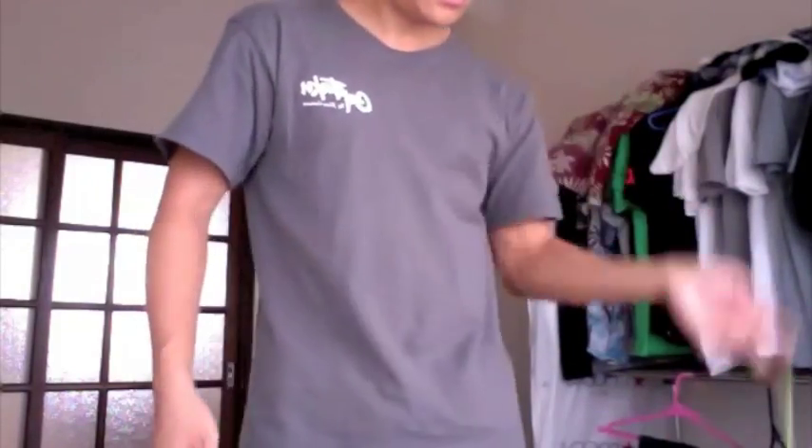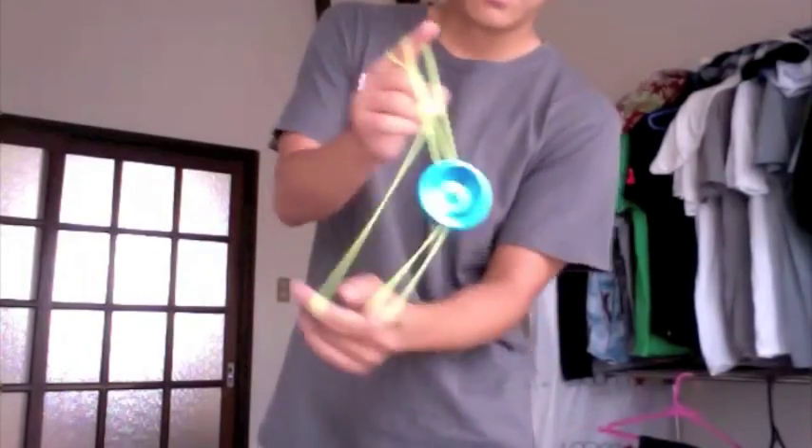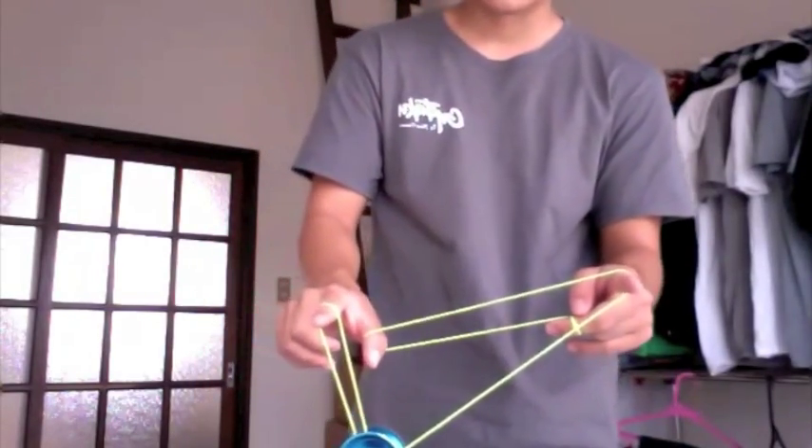The move looks like this: bam, bam, bam, bam, bop — now you're in this mount.